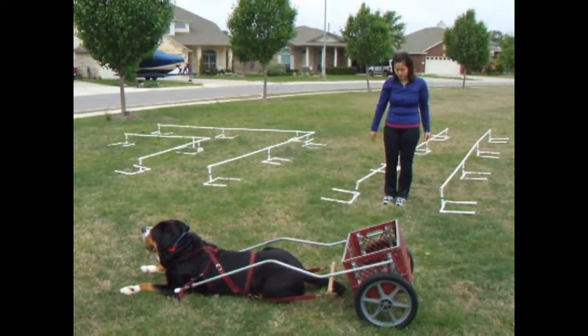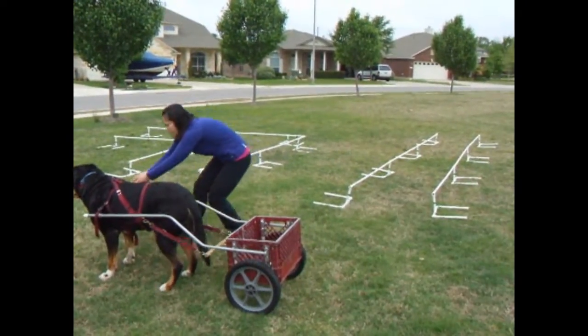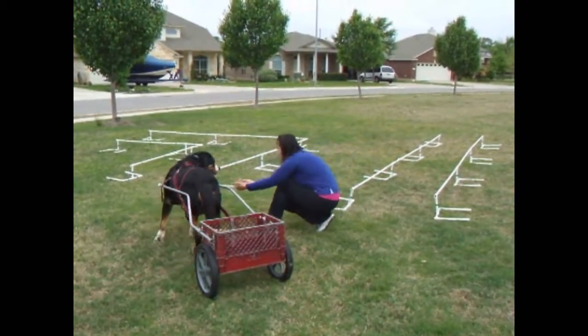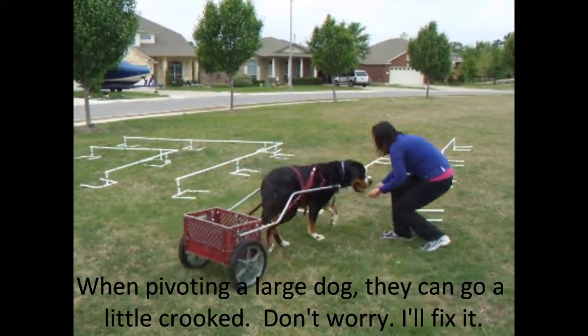He's going to sidestep his way over here. Mouse is centered now. What I'm going to do is have him sidestepping. Come on, Mouse. Let's go. This way. Yes. Yes. Come on, Mouse. Yes. Come on.